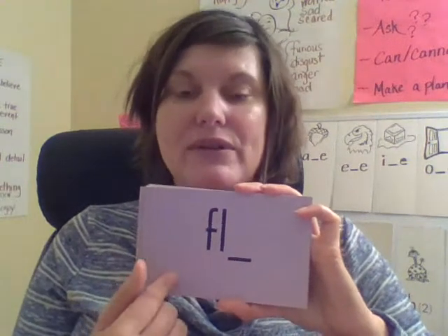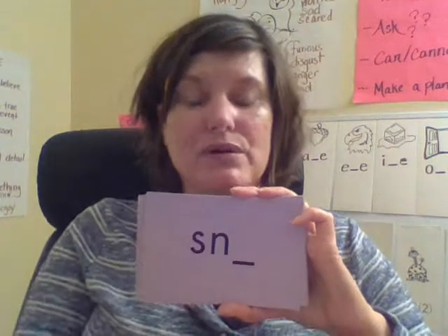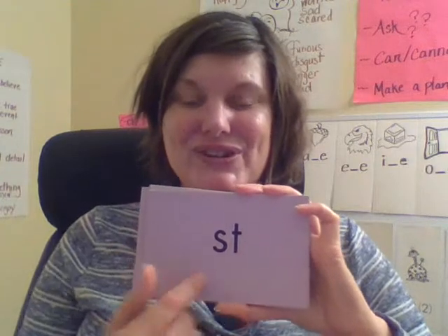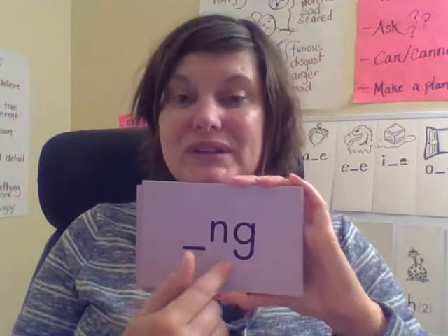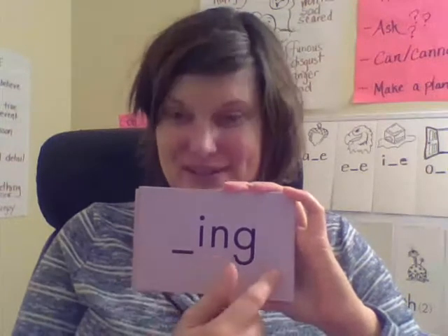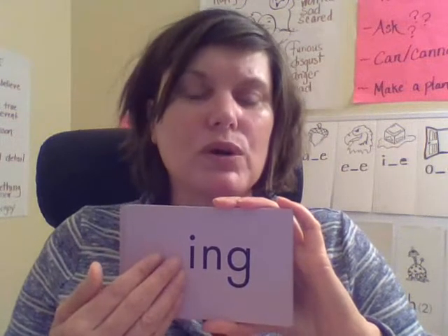'Fl' — good. And what does the line represent? That's right — that there would be letters following, because this spelling is only at the beginning of a word. 'Sn.' 'St' — this can be at the beginning or end of a word. This one is only at the end of a word. And 'ing' — like the singing king. This is a suffix you add to a base word to mean it's happening now, or it can just be the end of a small word like 'sing.'